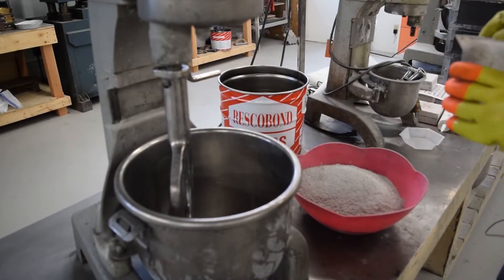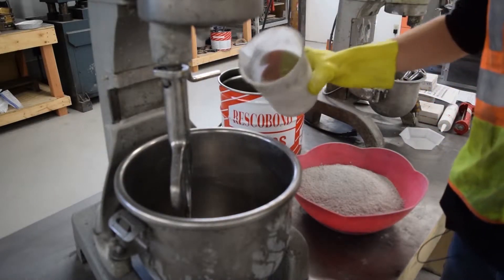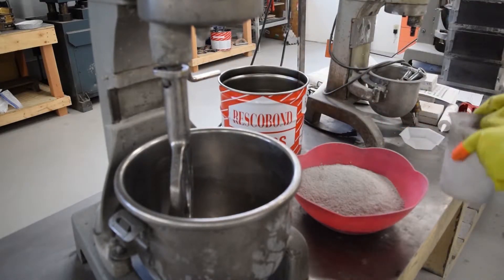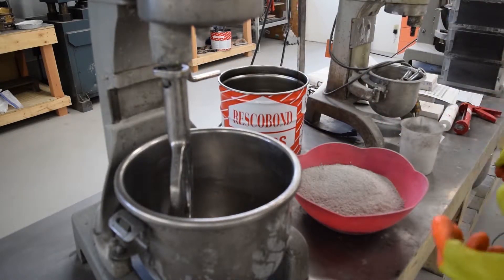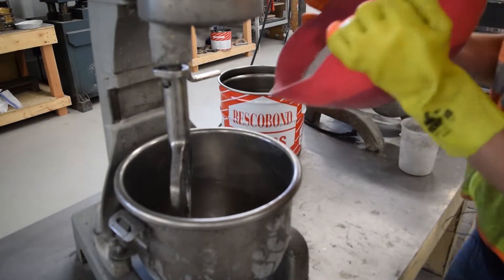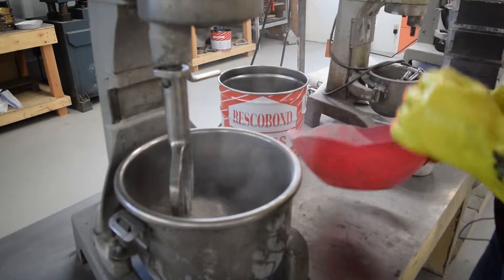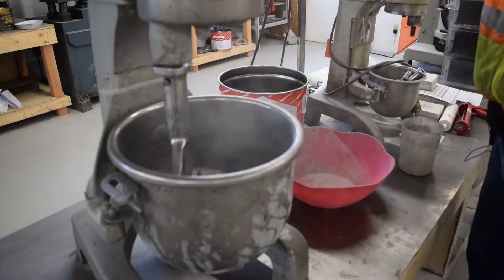When mixing AA, you want to use clean dry equipment. Adding the water in first is preferred — that way you don't get dry material on the bottom. You want to be using a planetary type mixer, and you will mix for five minutes.